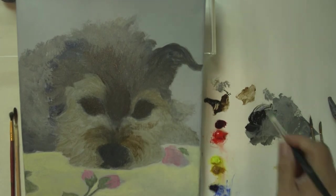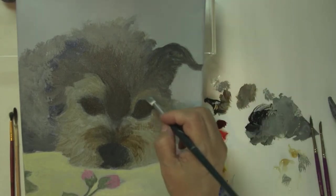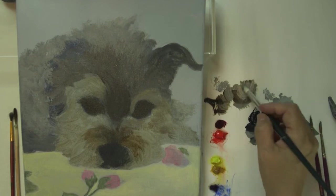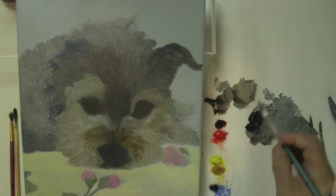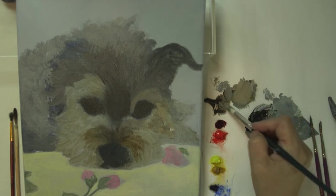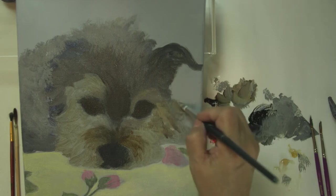Now I'm going to shift into a lighter, warmer color — that's raw umber and white. I'm going to add a little bit of Naples yellow, not yellow ochre, so it gives a creaminess to it. I want to keep it not too light though, because I'm going to come back and add some of those flighty hairs, and I want them to show up.